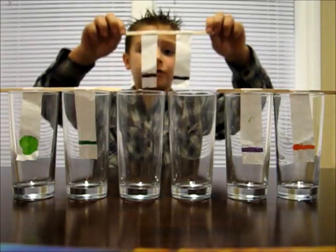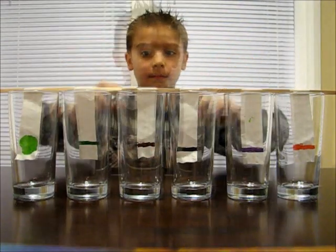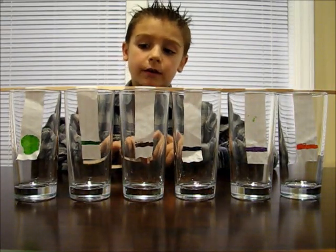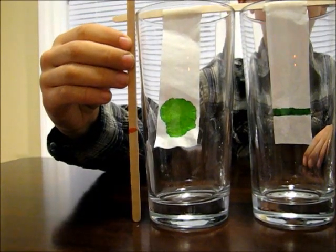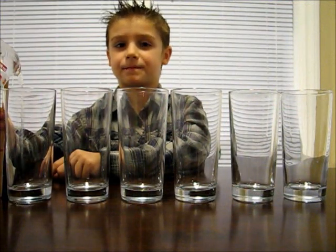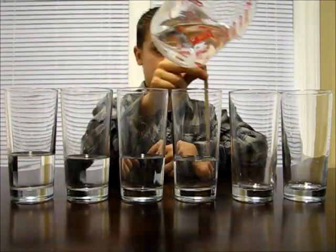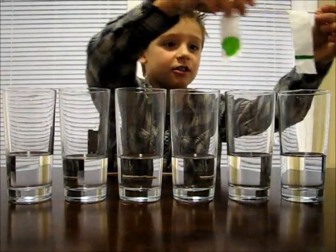Hang your coffee filter over your glass or small dish. We only need the bottom of the filters touching the water, so we have to measure how much water to put in. It's better to have not enough water than too much, because we can always add more. Now, add water up to your line, put your filters in the water, and watch the colors separate.